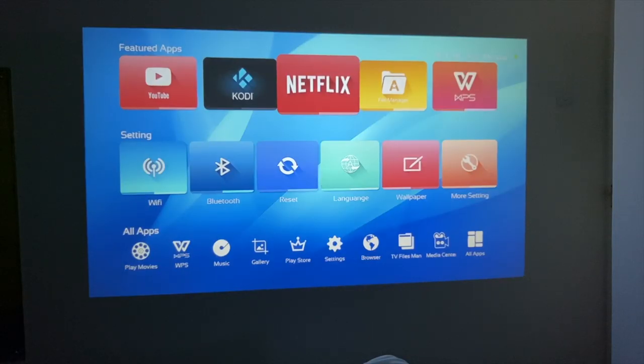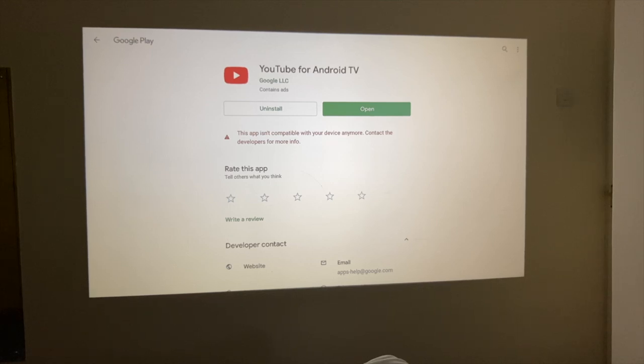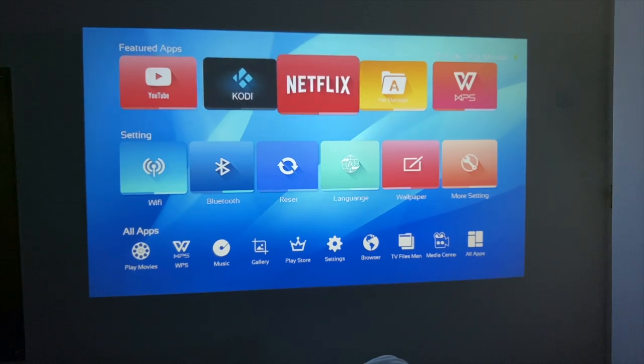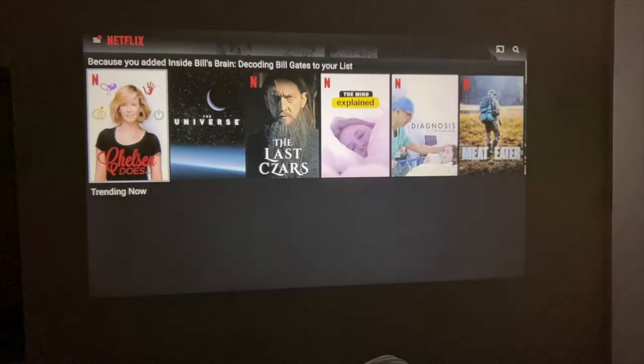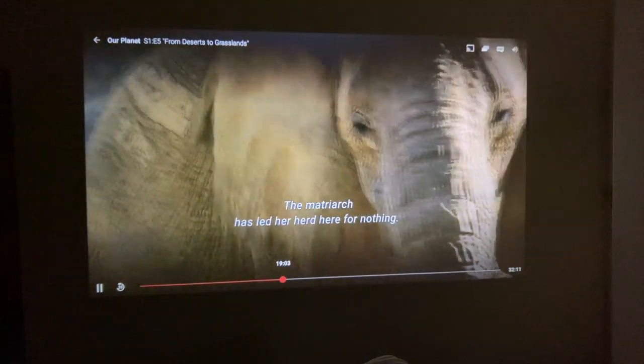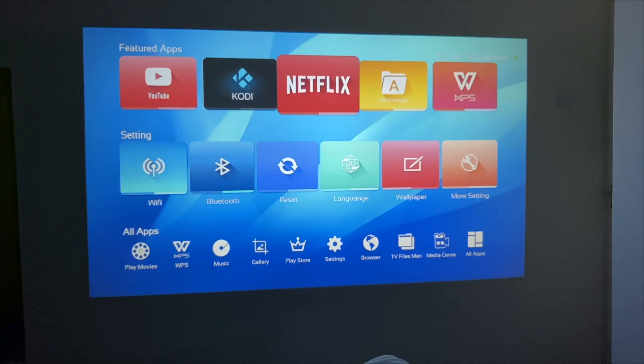Now talking about the internal Android system — YouTube doesn't work, because it says a new version is available from the Play Store, and when I click install it says this app is no longer compatible with your device. Contact the developers. So what that means is Android version 6 is causing compatibility issues with some apps, beginning with YouTube. I headed straight over to Netflix, managed to log in — no problems there — but Netflix was streaming at 480p. So in my opinion the internal Android system is outdated and won't let you take advantage of this wonderful system. My advice would be to connect a new Android TV box via HDMI or a game console.